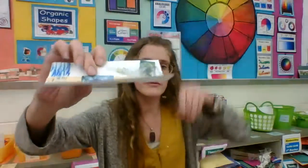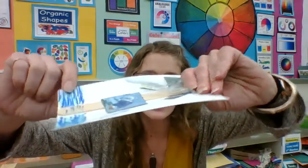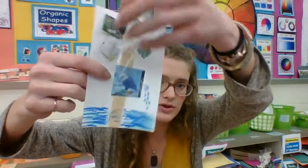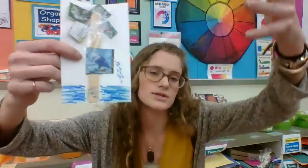My collage, which you could do with magazines or with some of your 3D sculpture materials to create a relief, is showing a tree with trash floating in it, and then the dolphin is crying tears into the water.